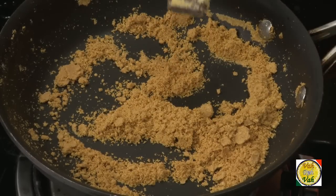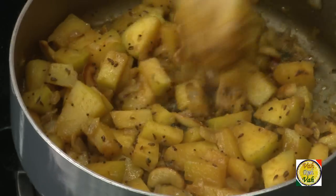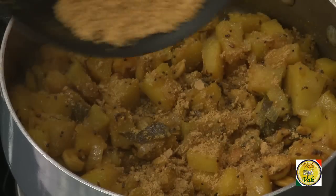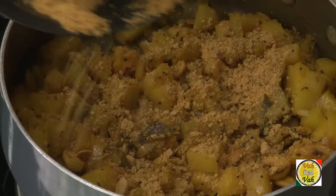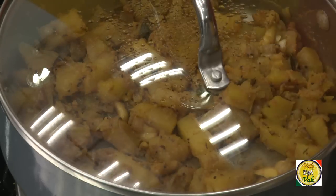Keep the besan aside. The pumpkin is also ready now — you can see it is cooked tender. If you mix it too much it will break into pieces, so just spread it in the pan, sprinkle the roasted besan flour, and gently mix it up. Then cover it and let it steam for 4 to 5 minutes on a slow flame.